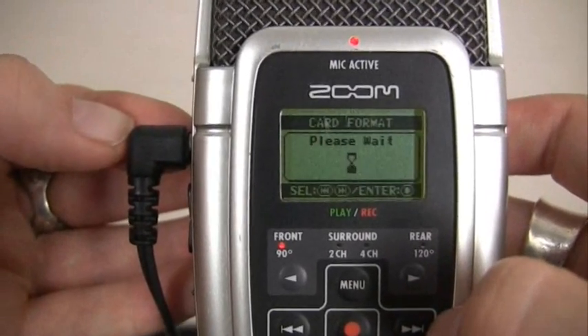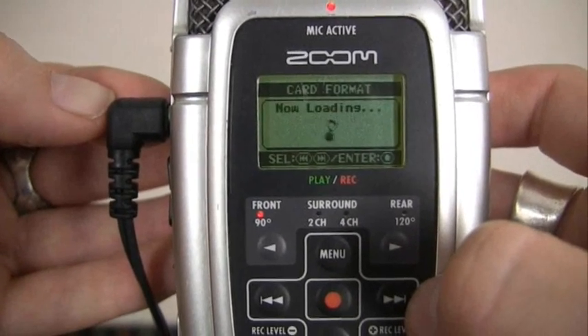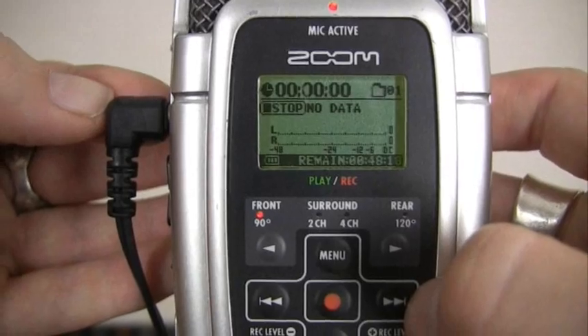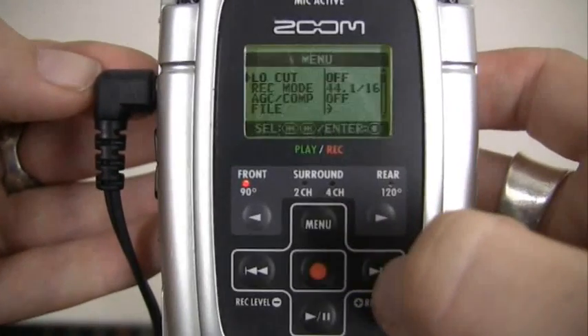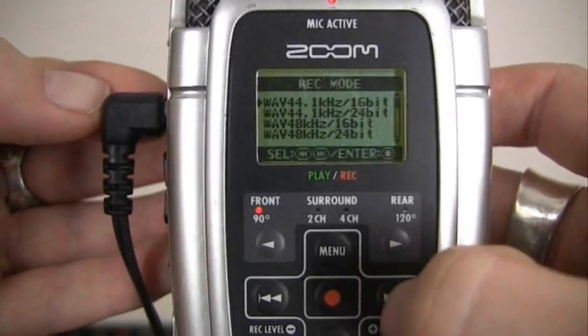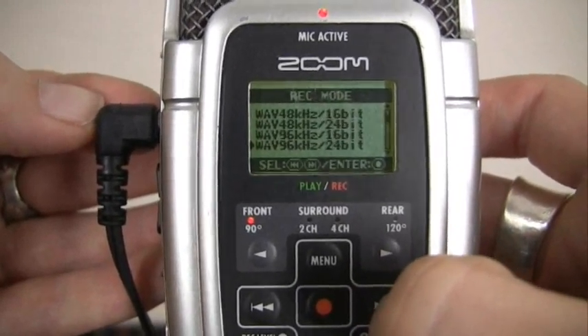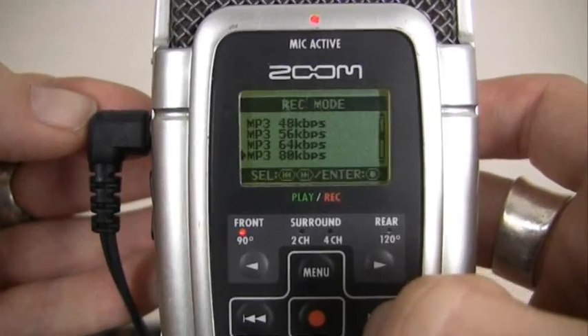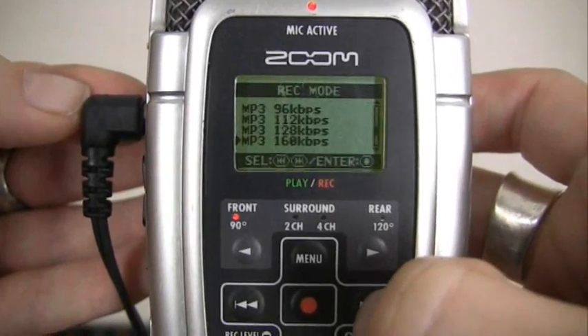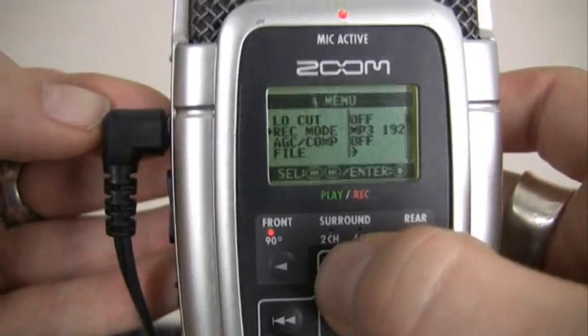You will then return to the main screen and the words 'no data' will be shown. Another important thing to check is your recording mode. Press the menu button again and this time select the second option, record mode. It will probably be preset to WAV 44.1, but as a compromise for size and quality, we're going to set it to MP3 192. Press the menu button again to return to the main screen.